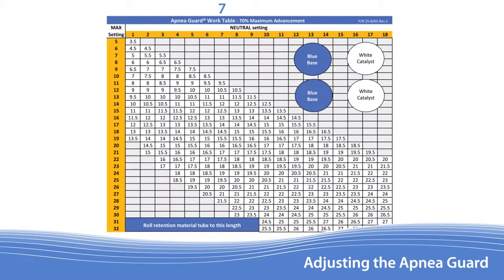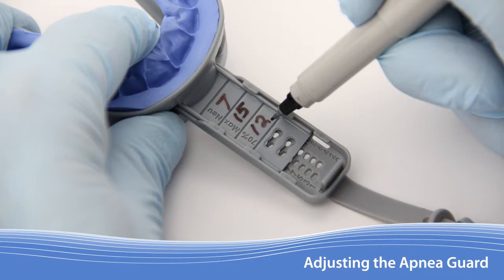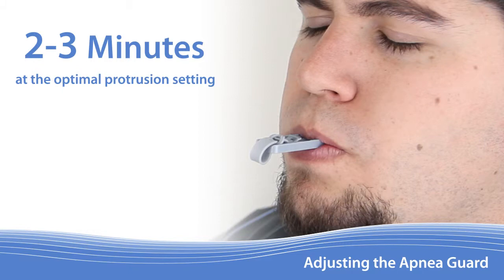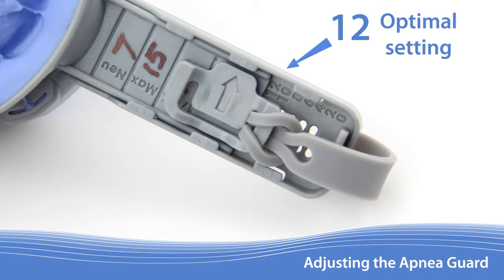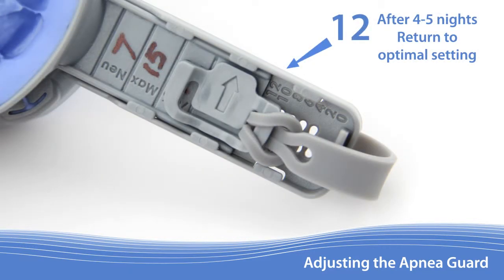Start at the column that corresponds with the neutral setting and then go to the row that corresponds with the maximum setting. This value represents 70% of maximum protrusion. Write the 70% value on the upper tray handle and lock the Apnea Guard at this setting. Then have the patient insert and wear the appliance for 2-3 minutes. If the patient feels it is too uncomfortable after 2-3 minutes, reduce the advancement by 1mm. Then after the patient has worn the appliance for 4-5 days, the Apnea Guard should be returned 1mm to the full 70% protrusion in order to achieve optimal therapeutic results.